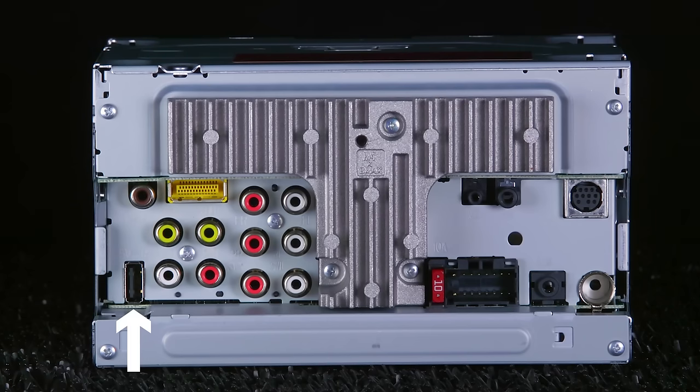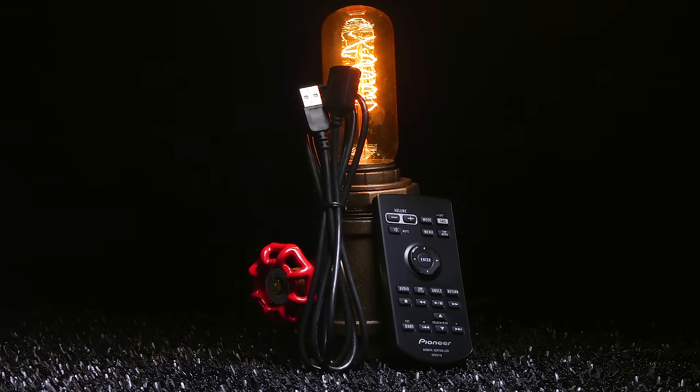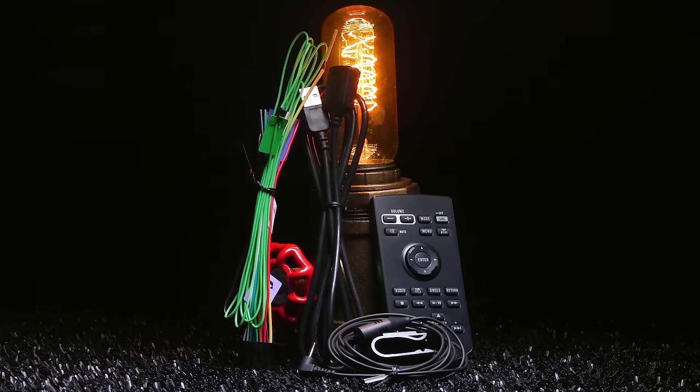The rear connections include USB, backup camera input, optional AVIC-U280 navigation system, RCAs for video output and audio/video inputs, three sets of 4-volt preamp outputs, wiring harness for power, ground, and speakers, auxiliary, AM/FM antenna, Bluetooth microphone, steering wheel remote, and SiriusXM. The radios come with a USB extension cable, wireless remote control, Bluetooth microphone, and wiring harness.